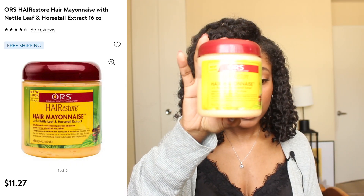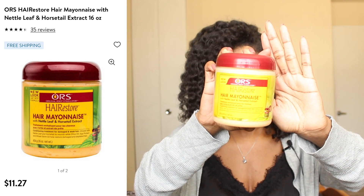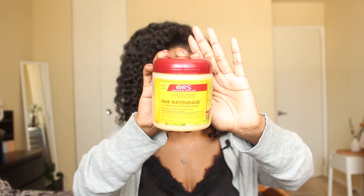The scent is from the natural ingredients rather than added fragrance. If I need a stronger protein treatment, I go with the ORS Hair Mayonnaise — my tried-and-true from childhood. It's great for addressing moisture overload. If I had protein overload I'd use a moisture treatment and keep doing that until my hair returned to balance, and vice versa.